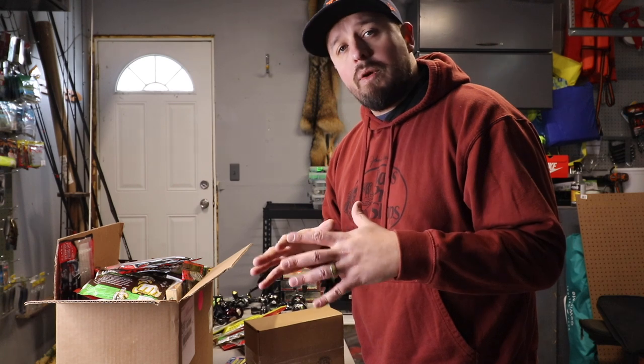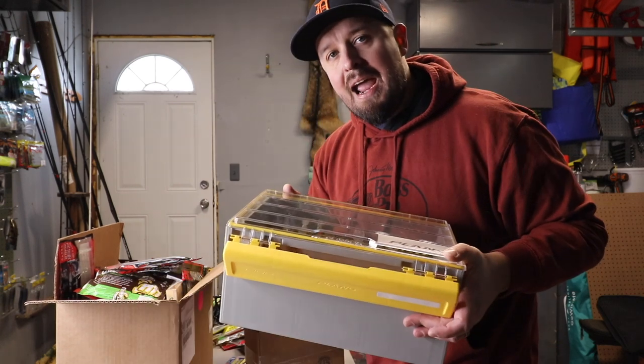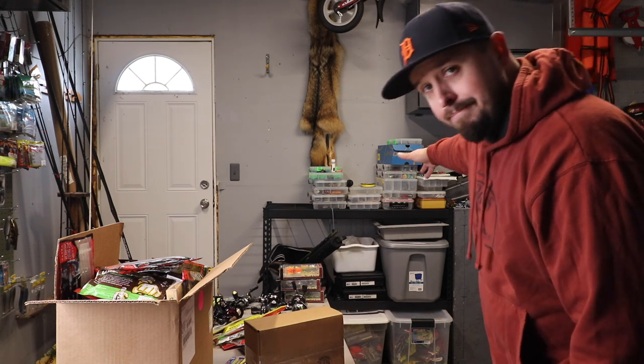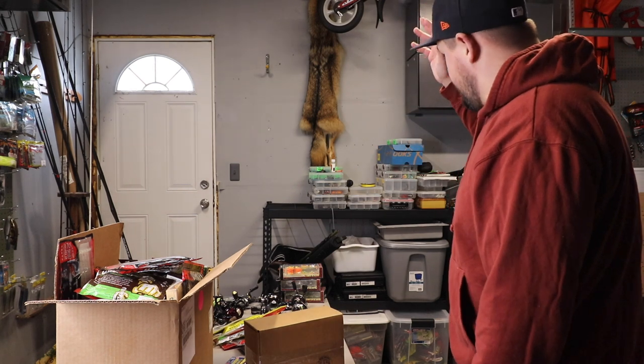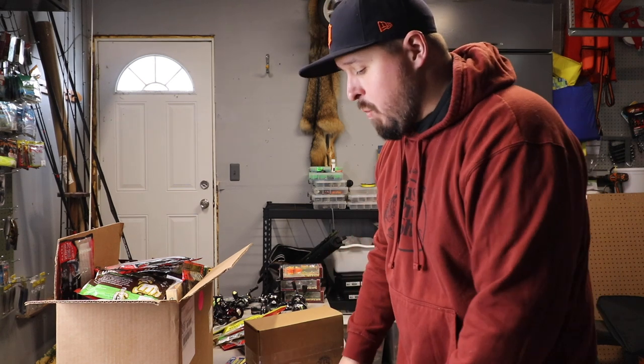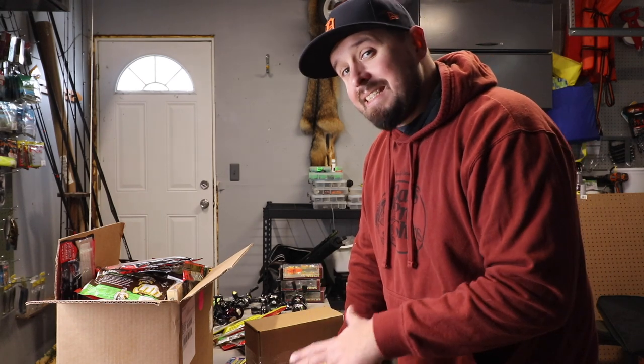I asked a little bit ago on Instagram about some new tackle storage. And overwhelmingly, guys came out of the woodwork DMing me like crazy saying, listen, you gotta look at the Plano Edge. I've got a normal 3,700 Plano's — I've been using Plano for a long time. My question to everybody on Instagram was, what do you guys think about Bass Mafia? And a lot of guys DMed me and said the Bass Mafia stuff is good, it's just heavy. Sometimes it doesn't work as well as we would like, especially for the price. So, check out the Plano Edge series.